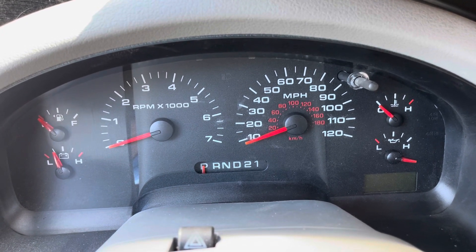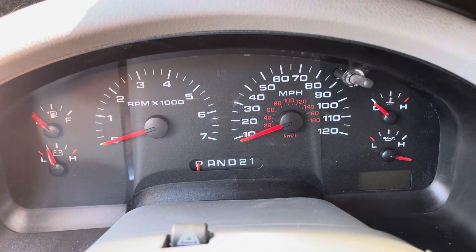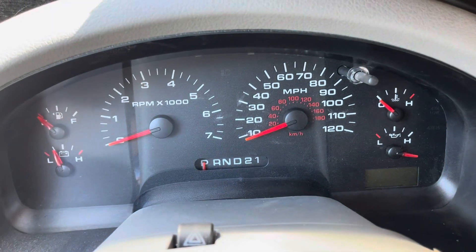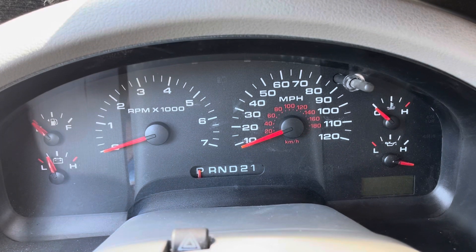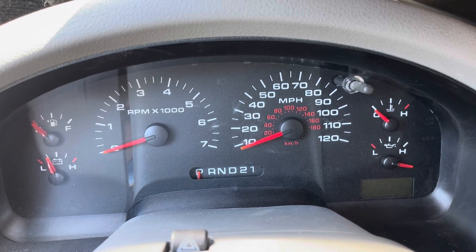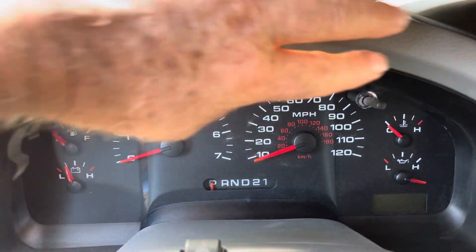What we're going to do is put this into test mode. To get into test mode, we're going to push on this button and hold it down while we turn the key twice. We're going to turn the key to the on position — we're not actually going to start the vehicle though.